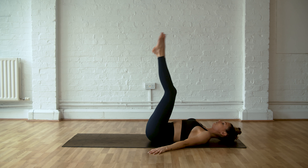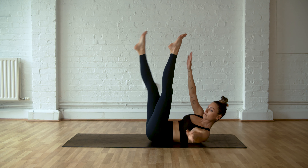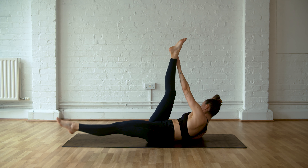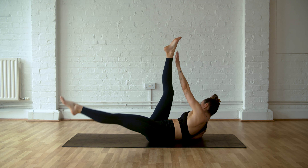Legs come up towards the ceiling again, reach your arms up. Coming into that criss-cross again — reaching with the toes, reaching with the hands, trying to twist as much as you can from your obliques. Nice and slow and controlled. The more you twist, the more those obliques are going to be firing.